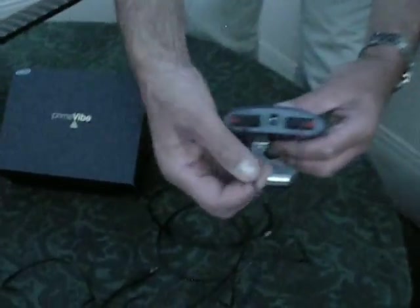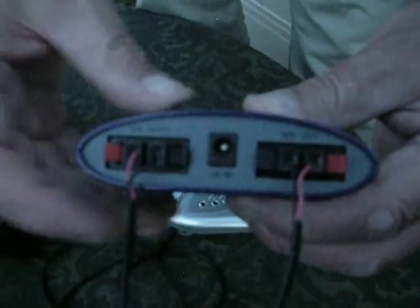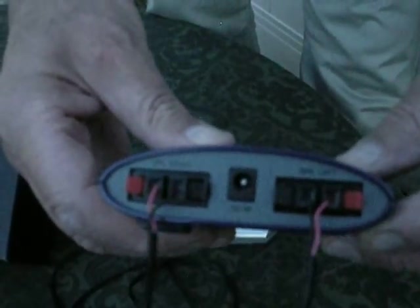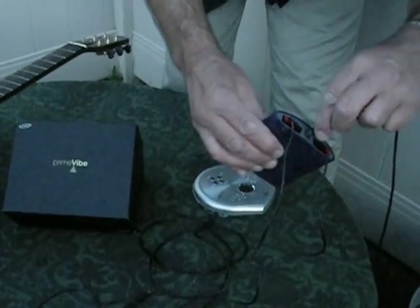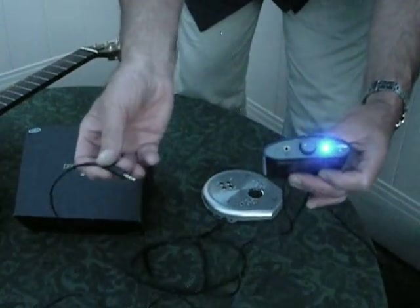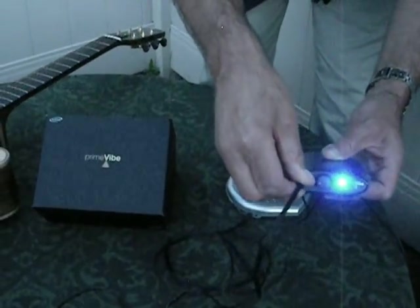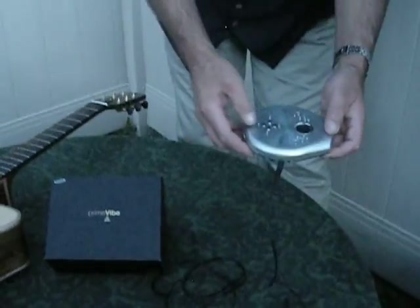Here's the back. When you plug the transducers in, make sure you plug the red wire to the red terminal and black wires to the black terminals. Here's the power supply — it plugs in the back. And your music source plugs in the front. I'm using a CD player.